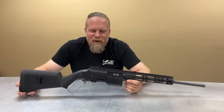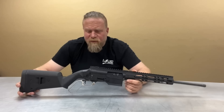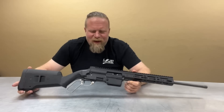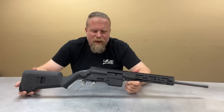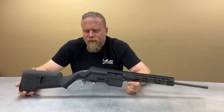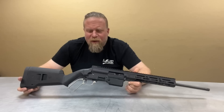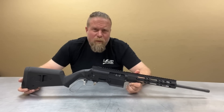Welcome to another episode of InRange. I'm here with something very exciting — the Bond Arms lever gun. The official name is still forthcoming. This was seen briefly at SHOT Show, and today we get the opportunity to do a deep dive on this with one of the lead engineers. We're going to take this thing apart, show you how it works, and talk about the philosophy behind why it was designed this way.